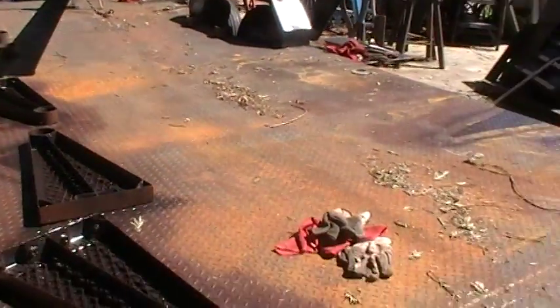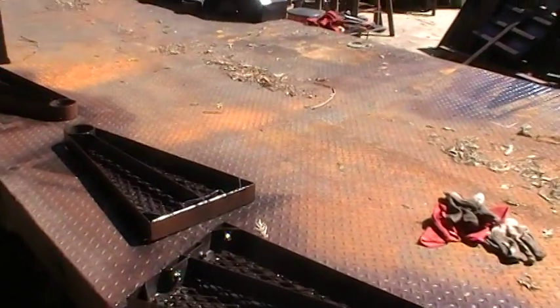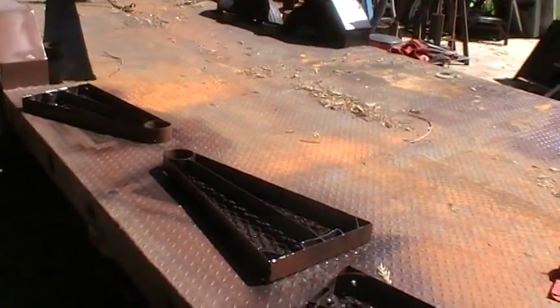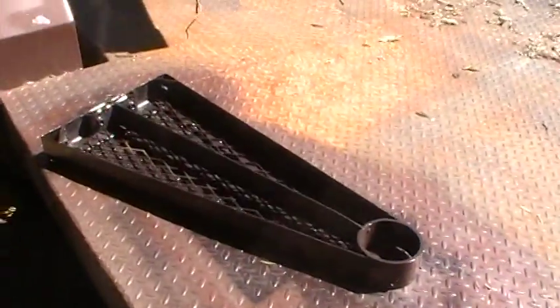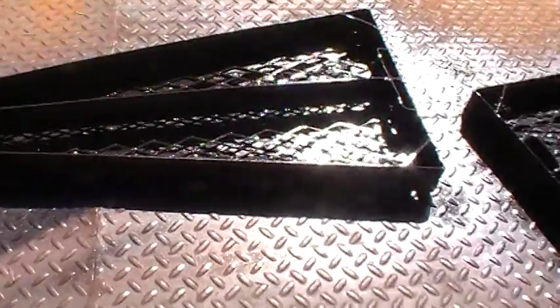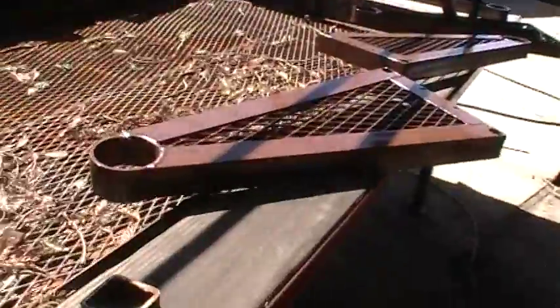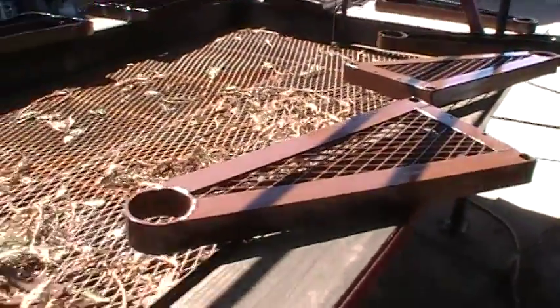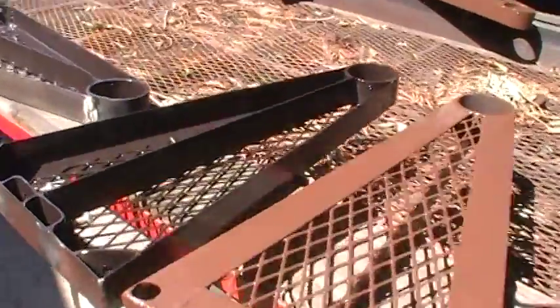I got all of my treads welded, ground, and now I'm painting them. I'm going to paint them two-tone — the underneath side is going to be dark walnut, and the top is called leather brown, which is kind of a chocolate brown.